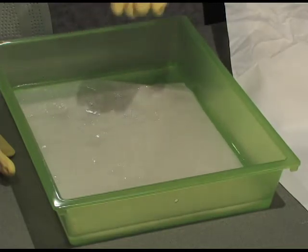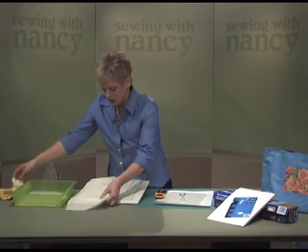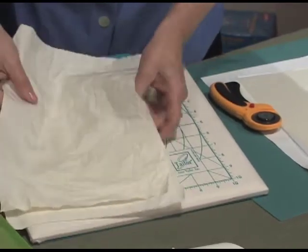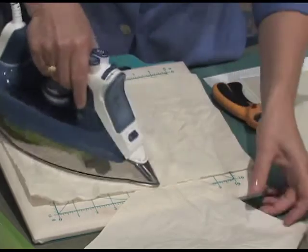You'll be told exactly how long to soak the fabric, and then you dry it — just air dry it. Here we have some pieces that are air dried and pretty wrinkled, so we need to press it. Just press it with a dry iron.